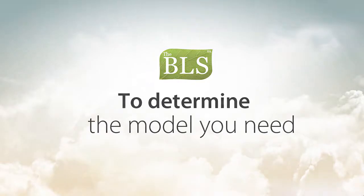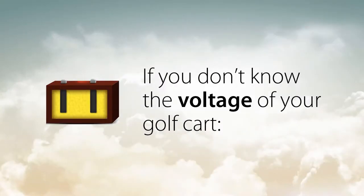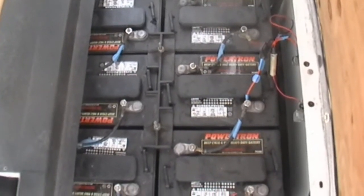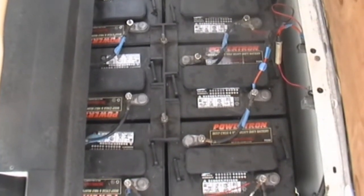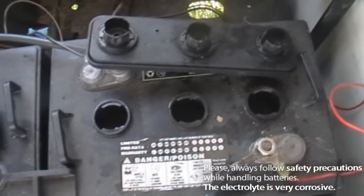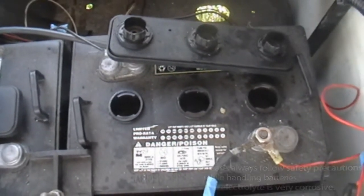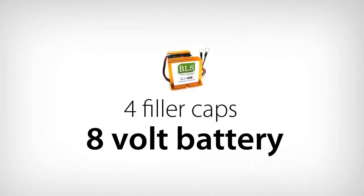To determine which model you will need, first determine the voltage of your golf cart. If you don't know the voltage of your cart, first count the number of batteries in your vehicle. Then count the number of filler caps on each battery. There is a filler cap for each battery cell, and each cell is approximately 2 volts. If you have a battery with 3 filler caps, that is a 6 volt battery. If there are 4 filler caps on a battery, that is an 8 volt battery.